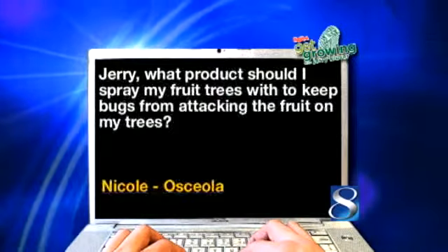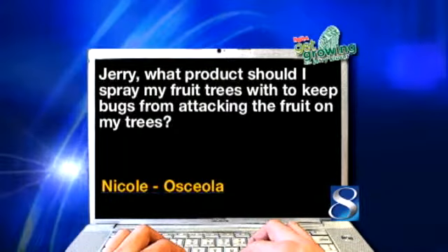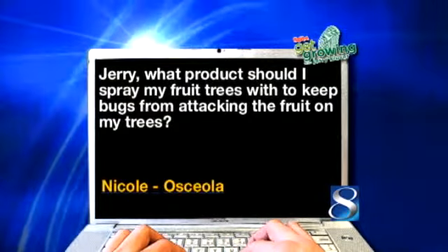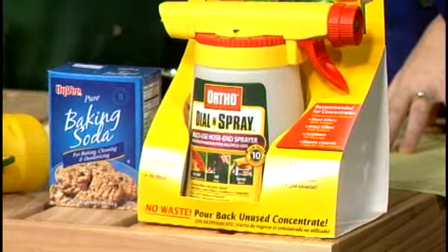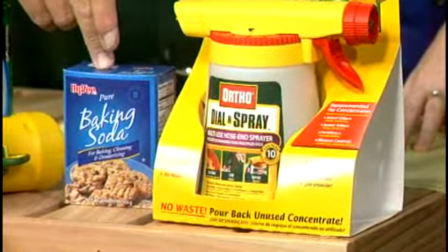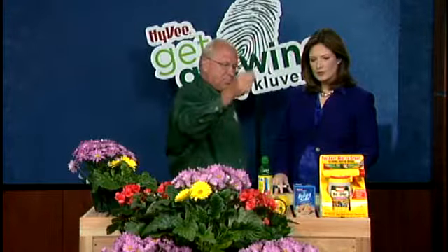Let's start with Nicole from Osceola. She asked: Jerry, what product should I spray my fruit trees with to keep bugs from attacking the fruit? I would walk right up to the shelf and get some fruit tree spray and spray about every three weeks, right up until harvest. Now, that brings up a question — if you've got a dial-n-spray sprayer that we've been promoting to kill hard weeds, you're going to want to make sure you clean it out with some good old baking soda. Three tablespoons of that in there, slush it around, and if you've got time, leave it sit 24 hours. If not, run it through the sprayer.